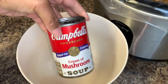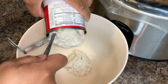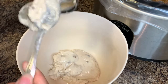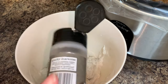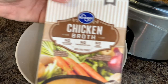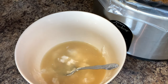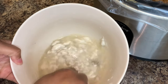In a separate bowl, add your can of cream of mushroom soup, a small amount of black pepper, and some chicken broth. As always, I'll have all of the ingredients and measurements listed down in the description box, so be sure to check that out. Go ahead and mix that together well.